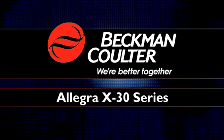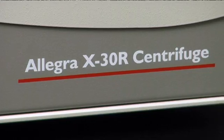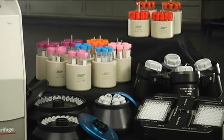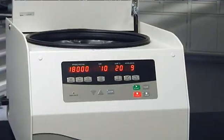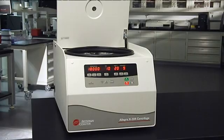The Allegra X30 Series provides excellent performance and easy operation in a compact design that saves you valuable time and laboratory space. The Allegra X30 Series has it all: performance, convenient application packages, easy operation, a compact design — and it all comes with the trusted Beckman Coulter name and service commitment.